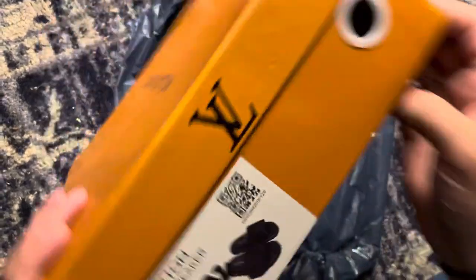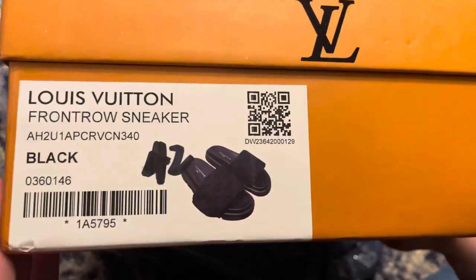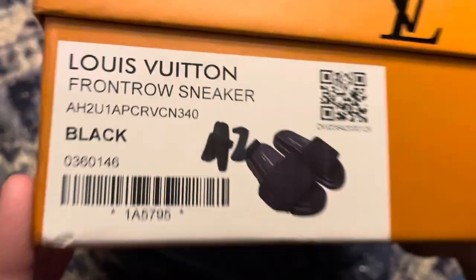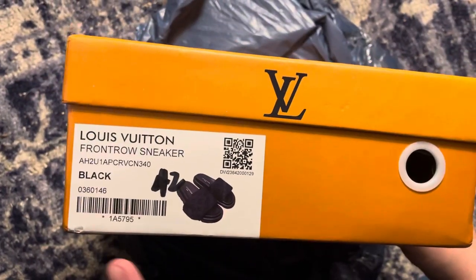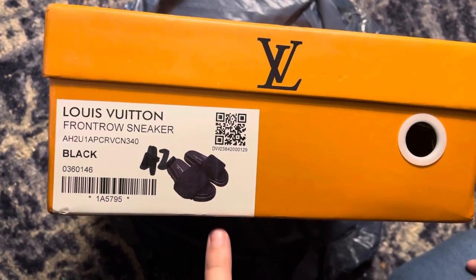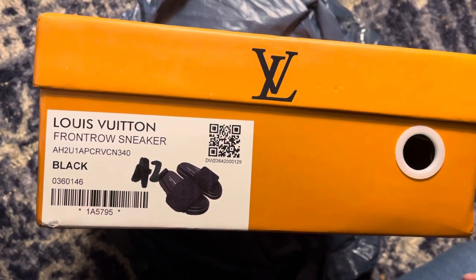Thankfully, the box didn't even come that smushed. This is what it shows on the outside of the box — those are the shoes right there. They're the pool pillow comfort slides. These come in three colors on the website: black, khaki which kind of looks greenish, and pink.